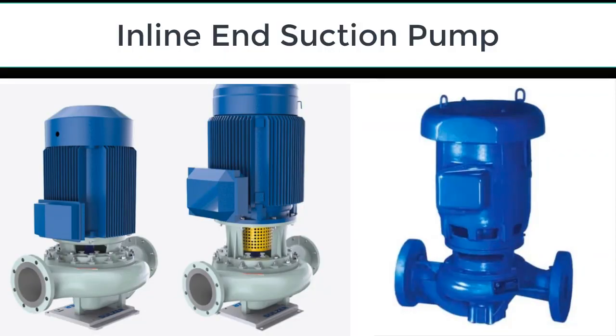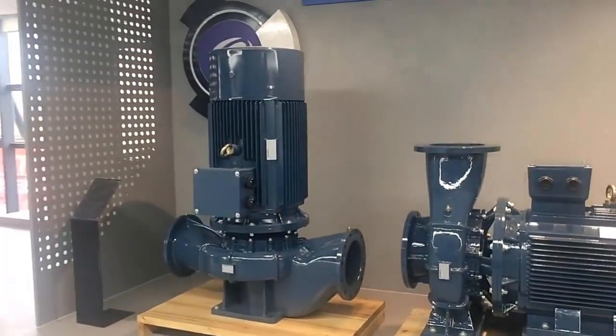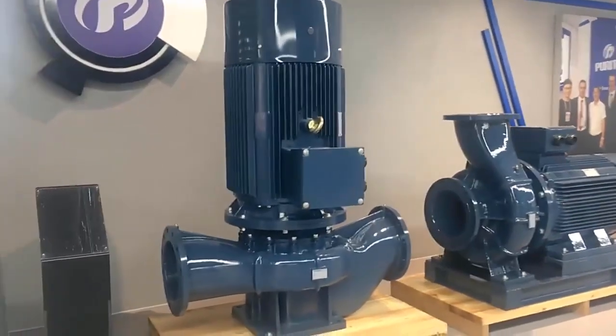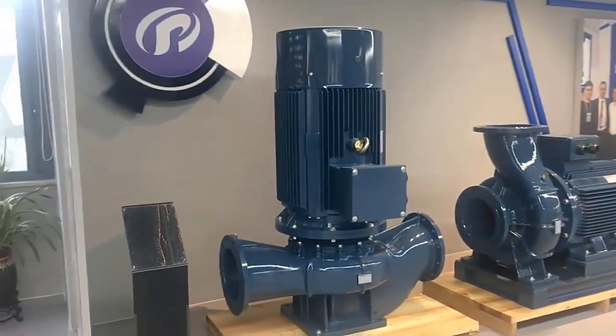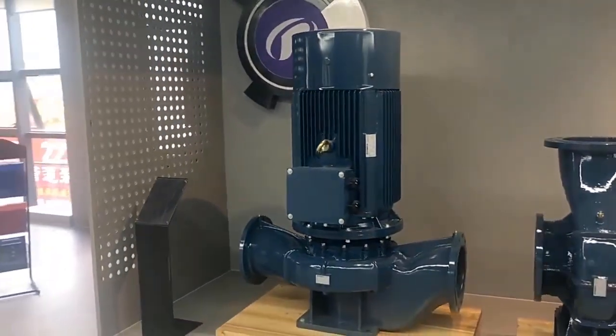Inline end suction pumps have a horizontal shaft and are typically used in high-flow, low-head applications. They are designed to be mounted in the pipeline and are used in applications where space is limited or where a compact design is needed. Inline end suction pumps are typically used in HVAC systems, water supply systems, and industrial processes.